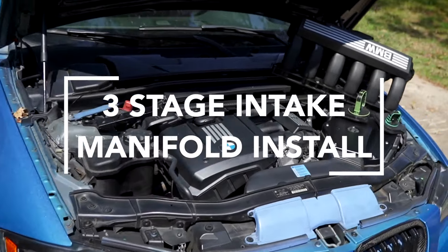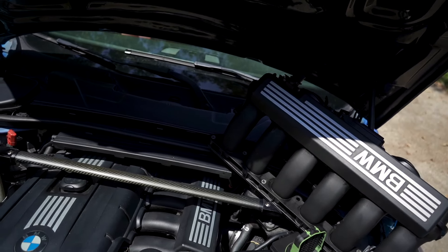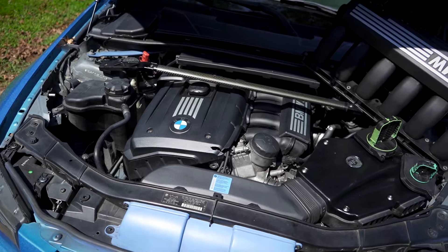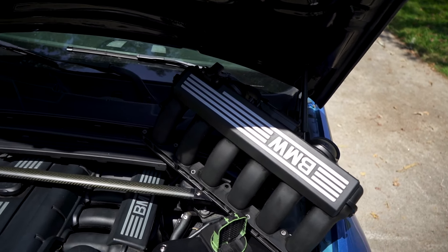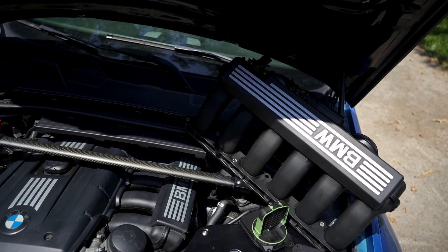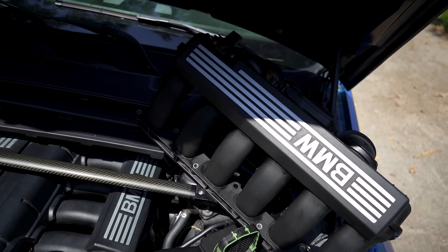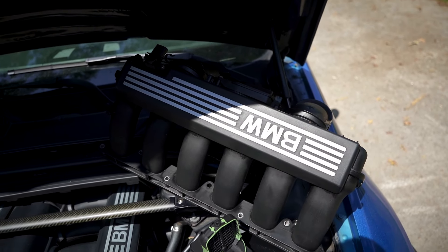I've got something special for the E90 today. It's going to be getting the three-stage intake manifold for our N52 328i engine. I didn't want to put more money into this car for straight-line speed since N52s aren't really for that and I do have the M3. However, I love modifying this car and I was able to pick this three-stage intake manifold up for only a hundred bucks. These come off the 330i — regular N52 328 intakes are two-stage, but this has a third stage that makes a little bit more power at higher RPMs. It doesn't really improve torque that much, but when it comes to power at high RPMs, this helps a lot.